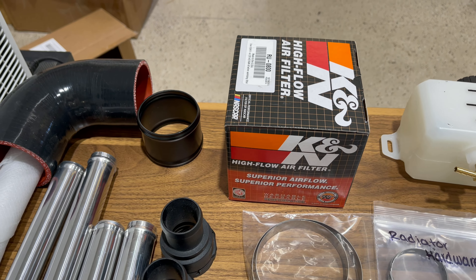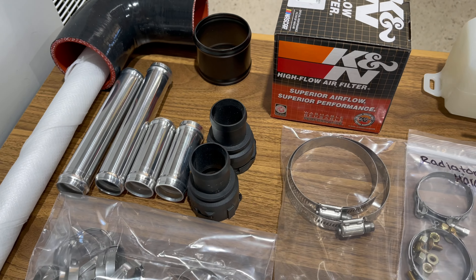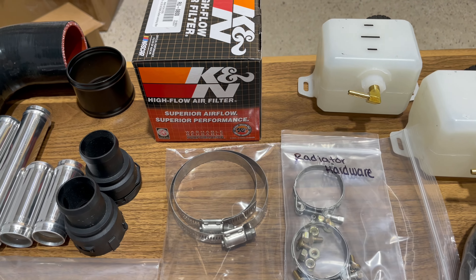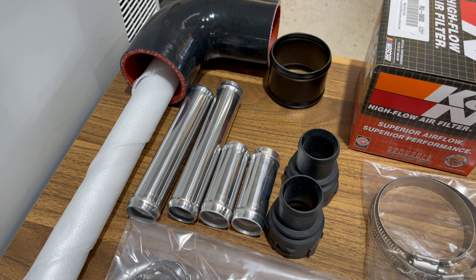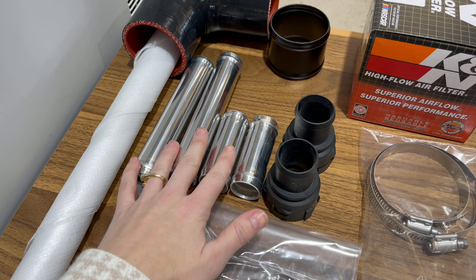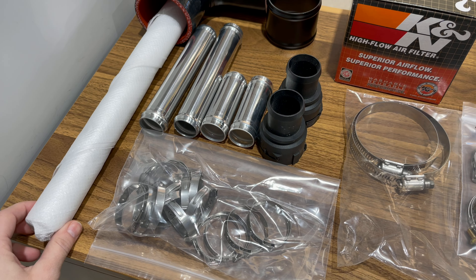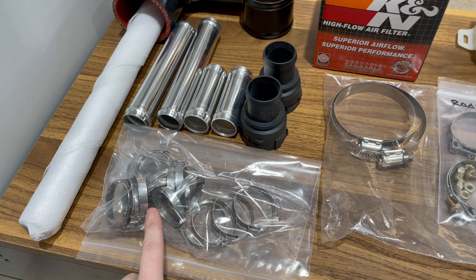Then we get into your radiator hardware — there's a bit more radiator hardware here as well. Then we have all the plumbing: all the pieces here are already pre-beaded for you, so they're pretty plug and play. You have all your little clamps that you're going to need.